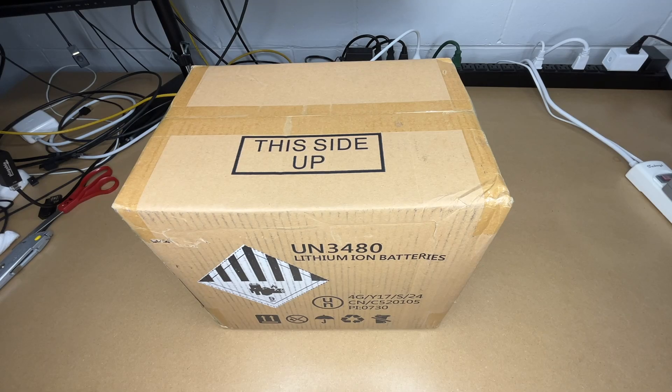In this video I'm going to be taking a look at this Grinner Power 12 volt 100 amp hour lithium iron phosphate battery. This was provided to me by the distributor, but they're not compensating me for this video and they're not reviewing it before I post it. If you find this video helpful and want to purchase one, I'll put a link in the description — using that link helps me out a little and doesn't cost you anything extra.